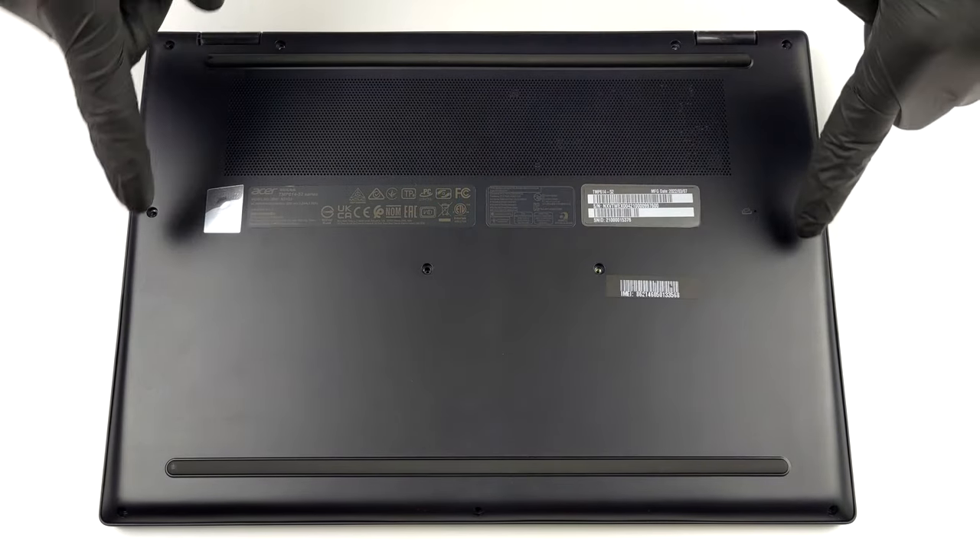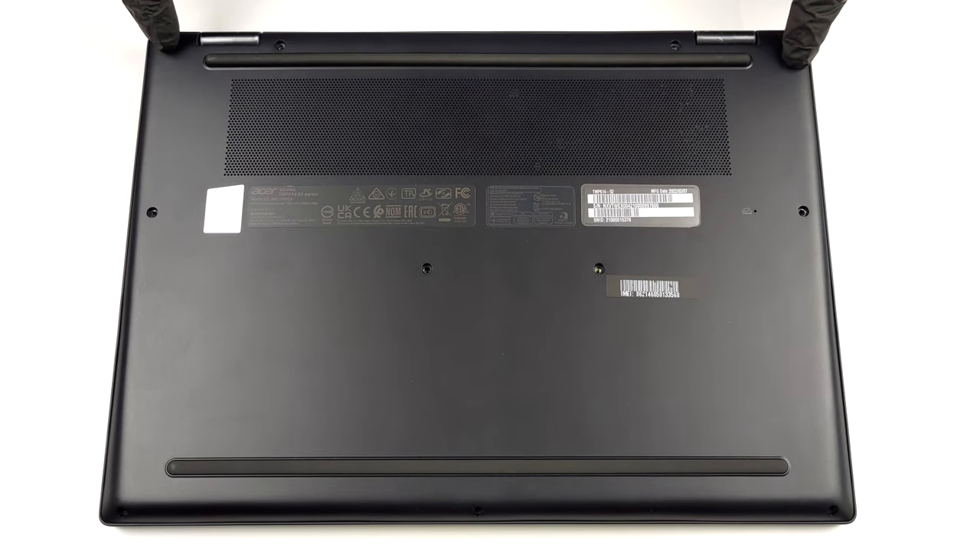Hello, this is Laptop Media, and today we will show you how to open the Acer Travelmate P6 and what's inside of it.